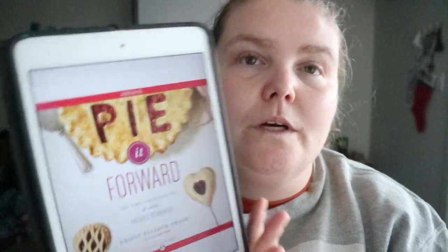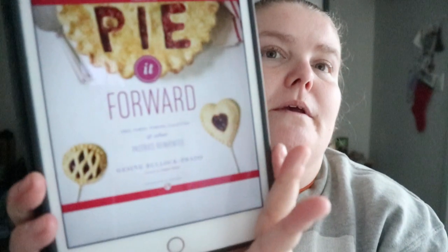Pie Forward — kind of seems like pie territory — pies, tarts, tortes, galettes, and other pastries, reinvented by Jazine Bullock-Prado, author of Sugar Baby.